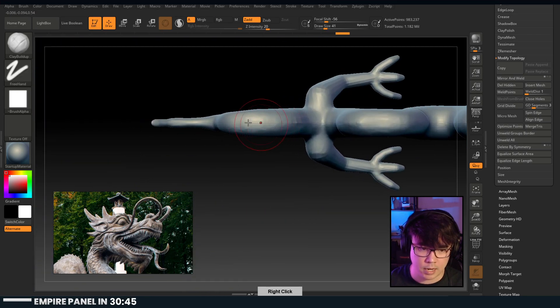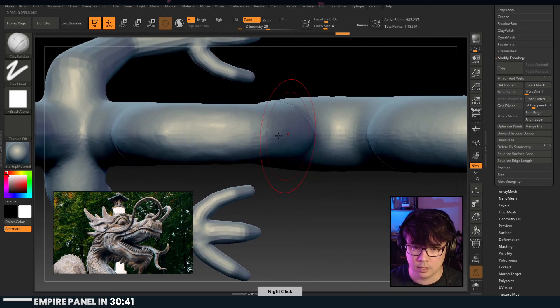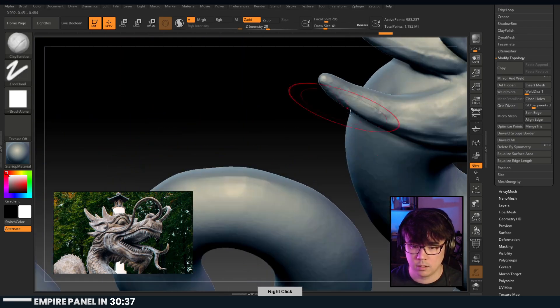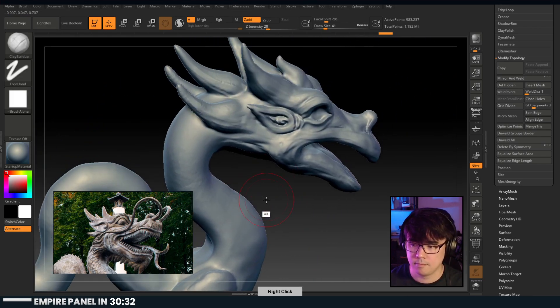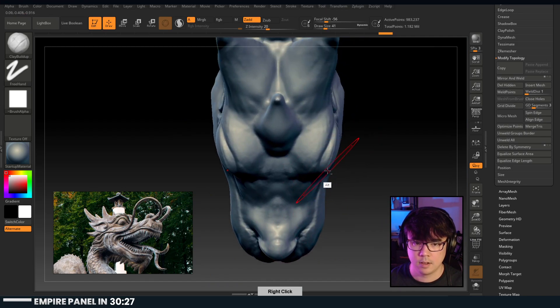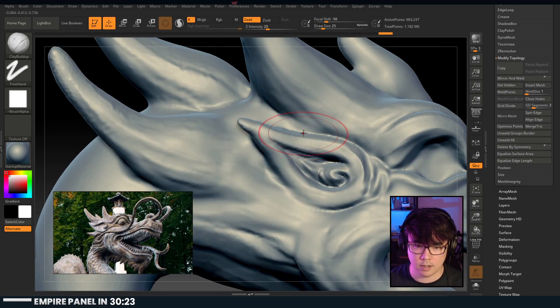My concern is it gets too thin back here, but where it gets too thin we just need to go in and clean up the geometry and make it thicker. Where are we at? We were going to try and correct these ears.